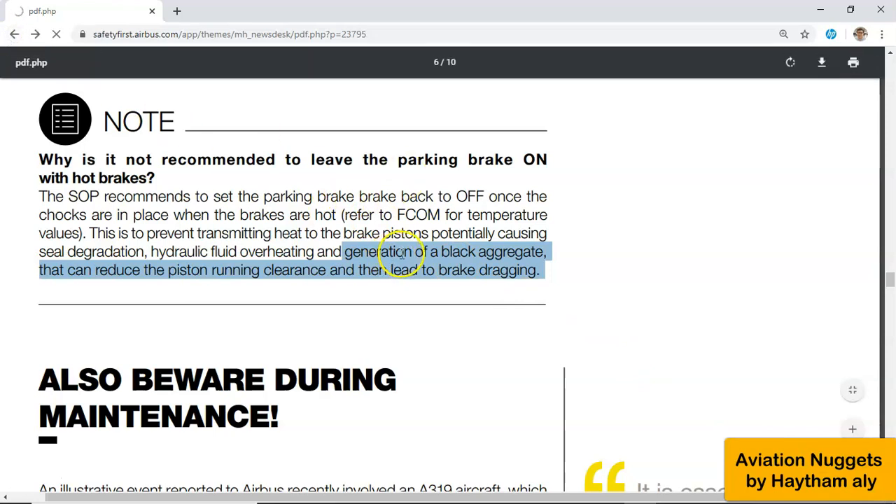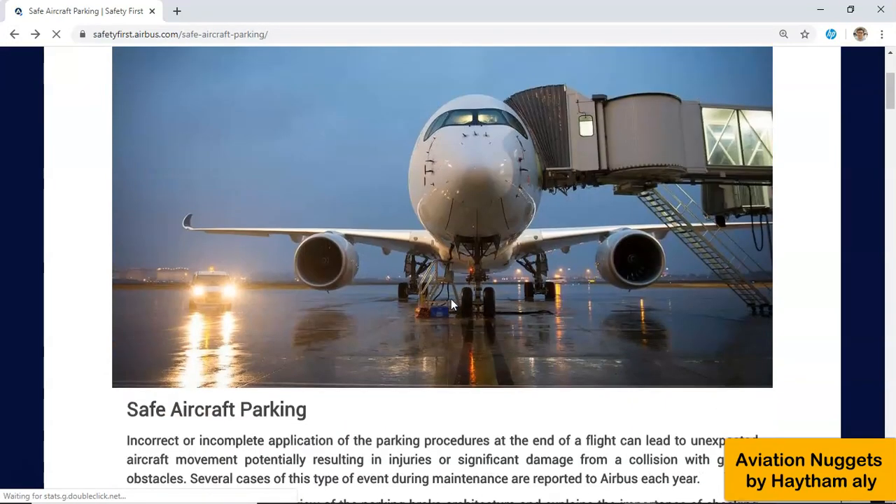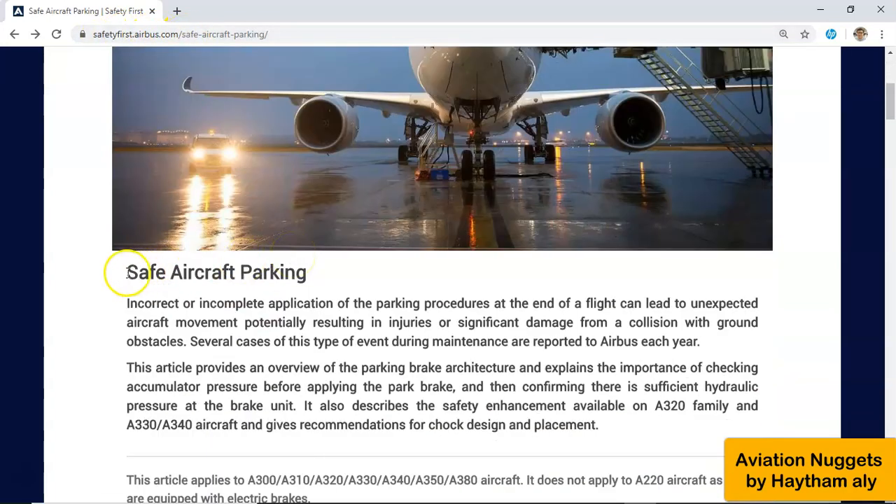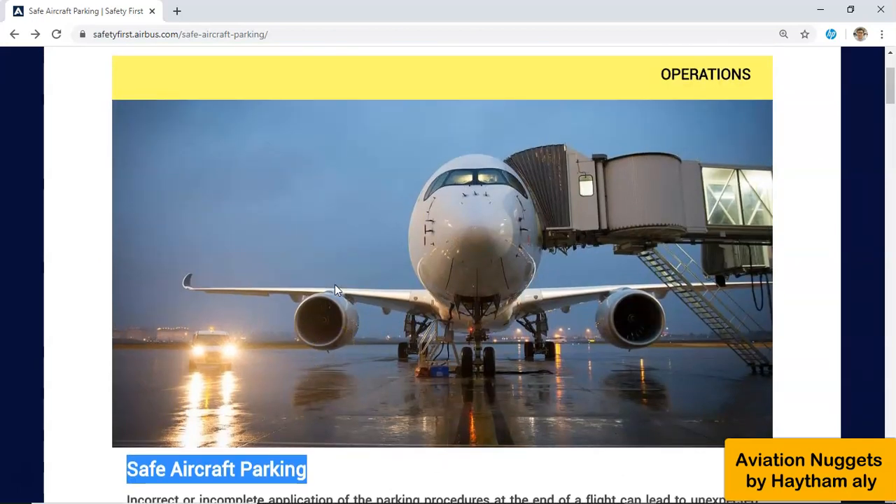Please don't forget to read this article produced by Airbus in the Safety First Magazine by Airbus at safetyfirst.airbus.com — an important article regarding safe aircraft parking. Thank you for your good listening, and I will see you very soon. Bye-bye!